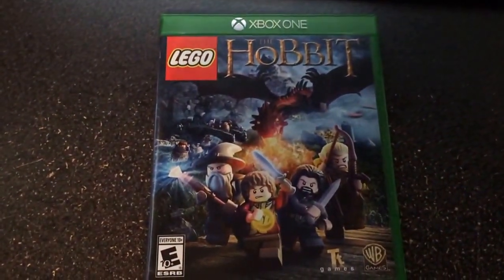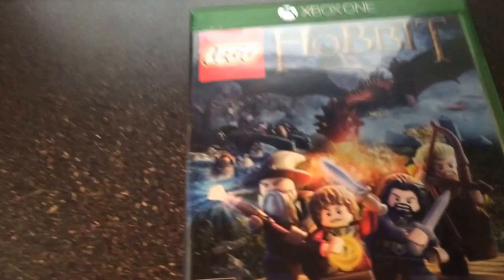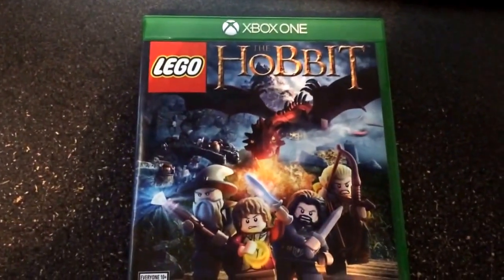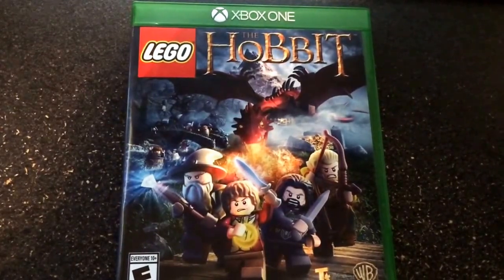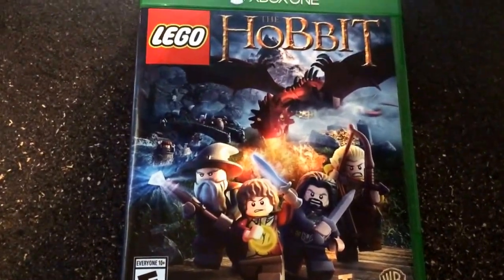We're going to go ahead and start playing, and once it's done installing — already at 6% — we're going to go ahead and get it going. So I hope everybody enjoys the videos. I don't necessarily know as much about Lord of the Rings and the Hobbit as I did with Lego Marvel, but I'm going to try to make it as fun as possible. I hope everybody enjoys the videos. We'll see ya.